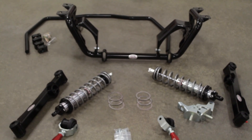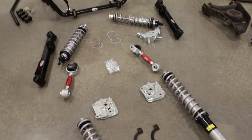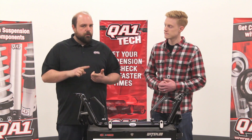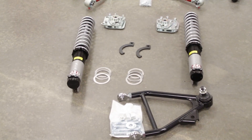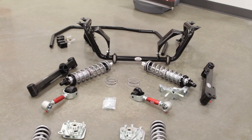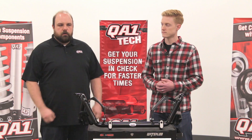We do have full vehicle kits available for Mustangs from 79 all the way up to 2014. These K-members are included in both the level 2 and level 3 handling kits, as well as the level 2 drag kits — depending on what you want your car to do and what it's used for. We do have coil sleeve kits that won't hit the wallet quite as hard as going to a full purpose-built coilover.